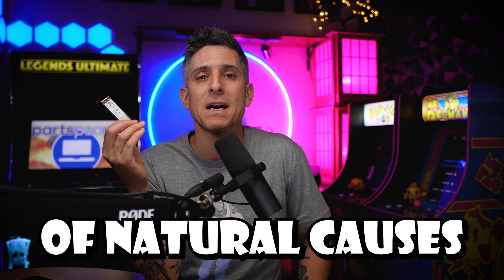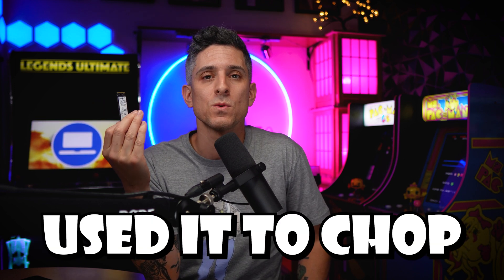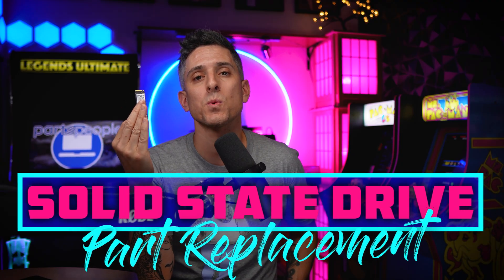So maybe yours died of natural causes, or you just need a larger capacity, or maybe your kid used it to chop carrots. Either way, I'm going to show you how to swap it out right now.